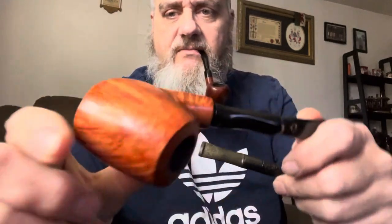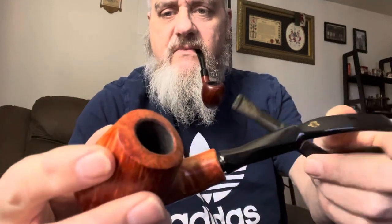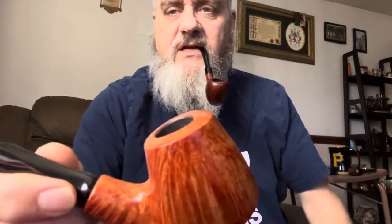This is a Winslow. I guess that would be a volcano shape, but it's a sitter as well — you can see the flat base. I've smoked this maybe five or six times. Pipe Artisan Winslow pipe. Just don't care for this at all.